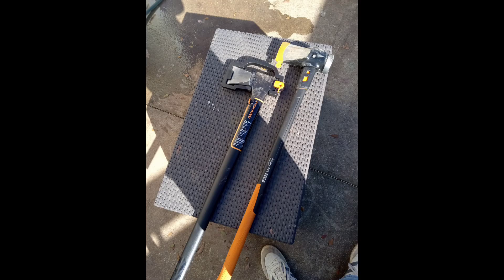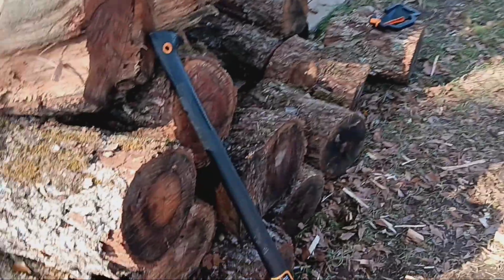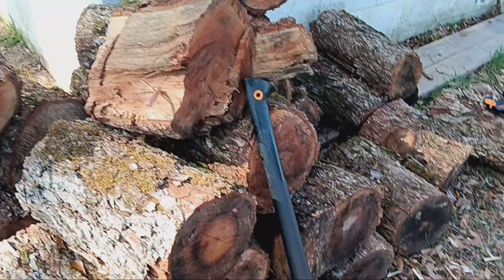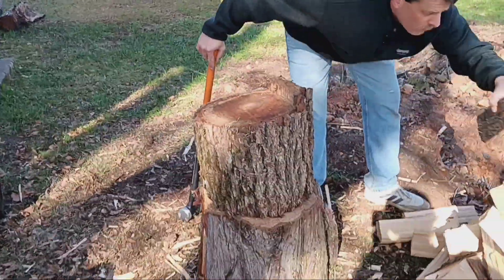Hi! Welcome back to the channel. Today we're going to be splitting some wood using our Fiskars splitting maul and splitting axe. We are fairly new to this, so I hope you enjoy.